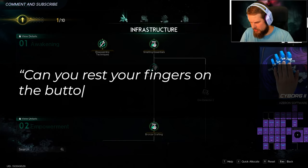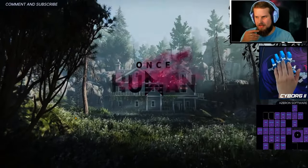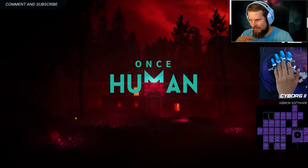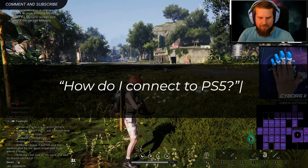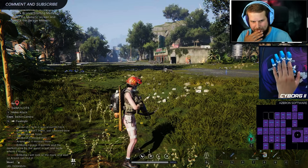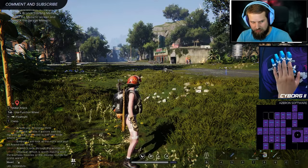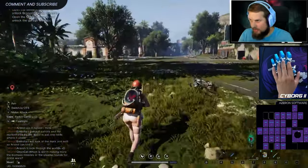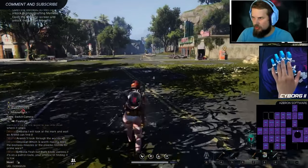Can you rest your fingers on the buttons or are they super sensitive? You can rest them, but once you get used to it — like one week in — you will have no misclicks. Wes asks how to connect to PS5: just plug the cable into the keypad and the USB into the PS5. If it doesn't work in some game, that game probably does not support keyboard and mouse input, so make sure you check it.